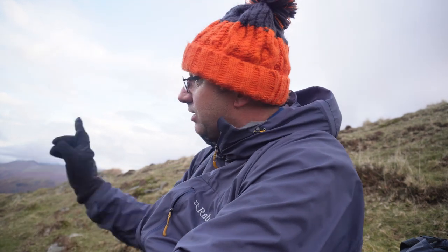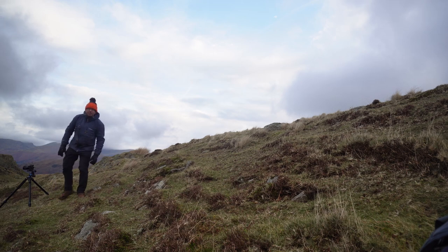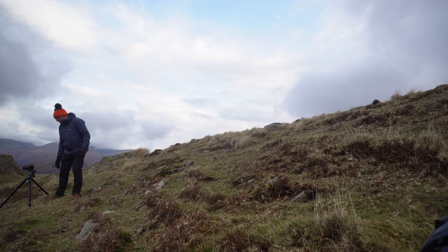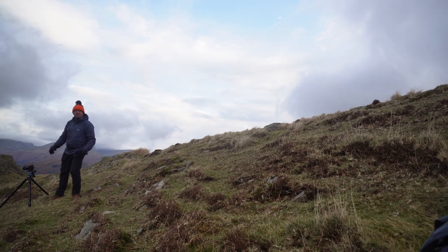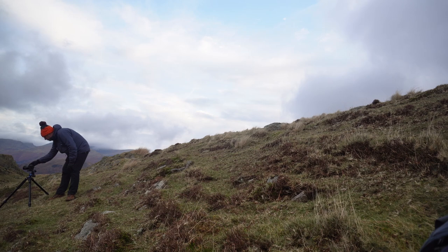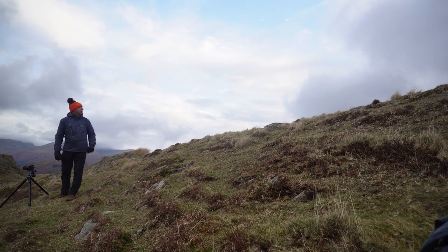I'll do a pano and then move over for a single shot. It's quite a simple shot. I'm bracketing the shot. I'm at ISO 400 because I need a quicker shutter speed for the wind, even though it's dropped a little bit. I might actually drop the ISO down — I might get away with ISO 100. I'll try it at F8 and see.